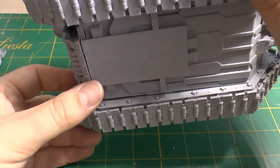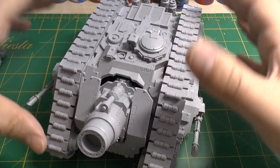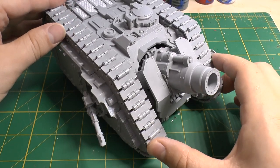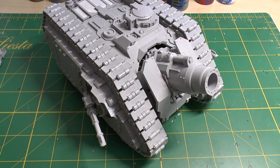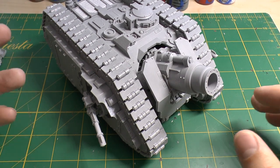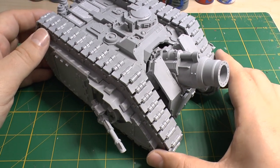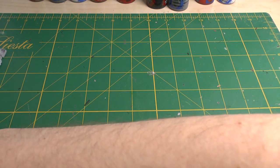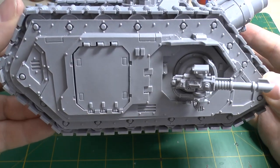That cannon is huge — let me show you the underneath as well. There are a few gaps I might go over with some green stuff, but I'm not too fussed because the top and front of the tank went together really well. It's wobbling a tiny bit but that's literally because my table is bowed from having a big telly on it. If I put it on a more flat surface, it's not wobbling at all — it's just the table, not my modeling skill.